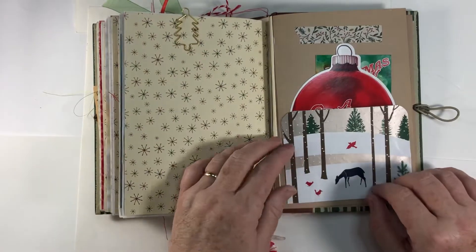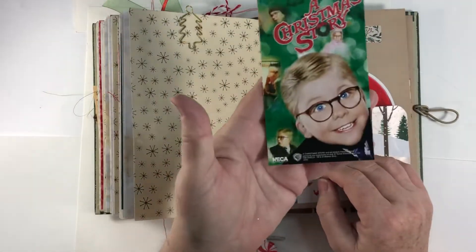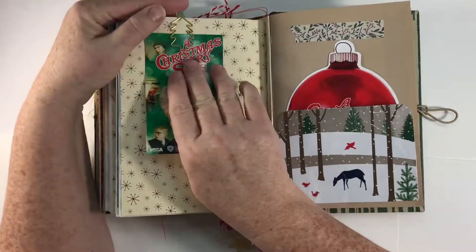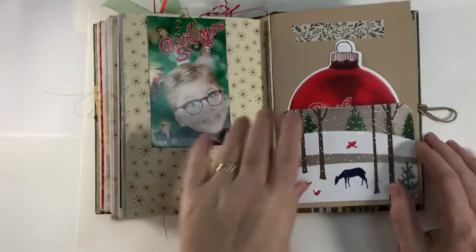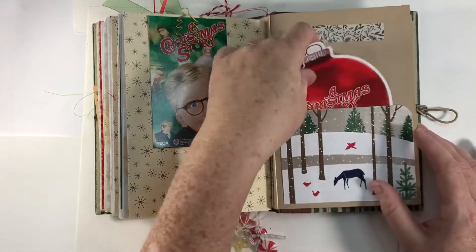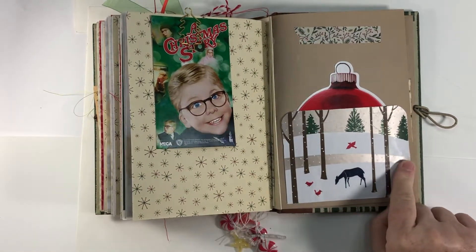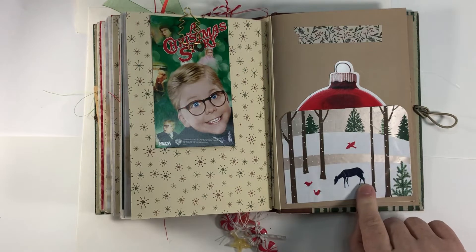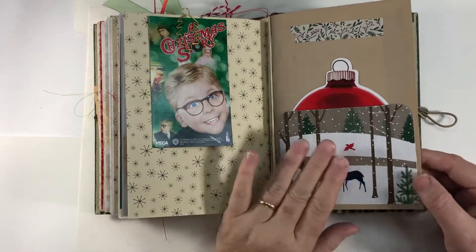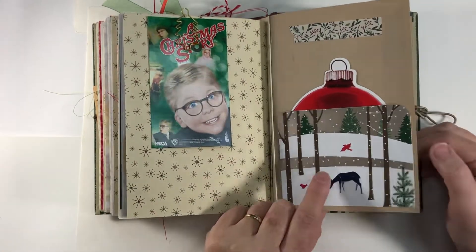There's another paper clip. We have a Christmas Story game that no one was interested in anymore, so I just kept the cards out of it and put them in this journal just for fun. This is some washi tape. And this was some wrapping paper from one of my gifts last year — when I saw it I thought 'oh I want that' so I very carefully tried not to rip it up and crinkle it, and I backed it on some cardstock and made a pocket out of it.